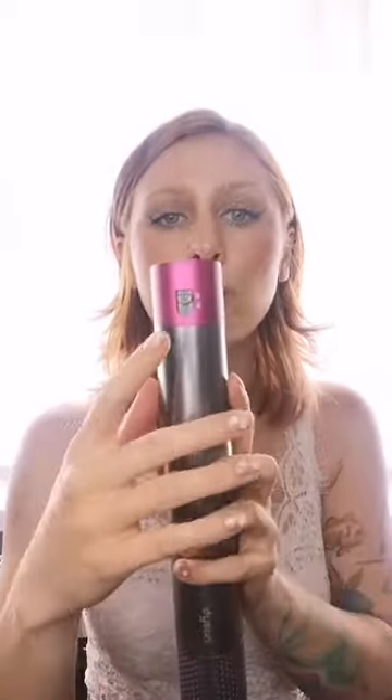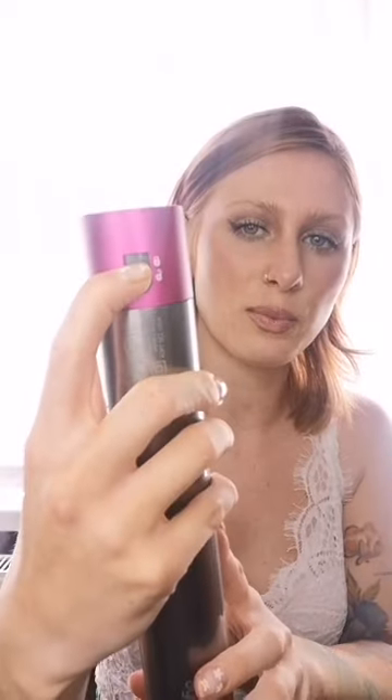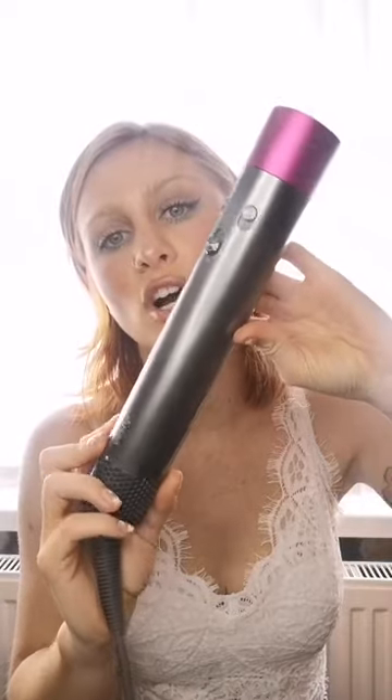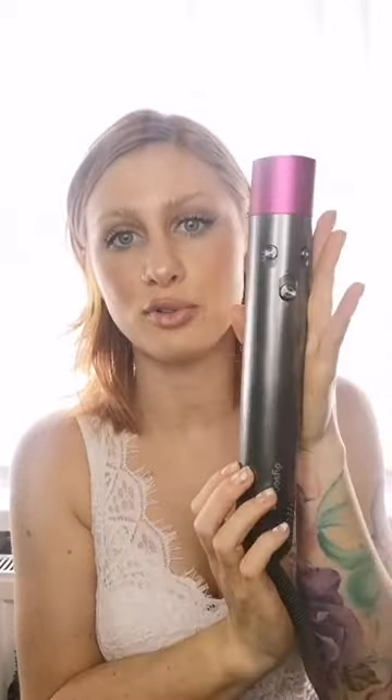With the airwrap, if you don't have any attachments on, you can see where the airflow comes out. When you need to remove an attachment, simply press the button at the back and it will release. That's the main body of the airwrap.